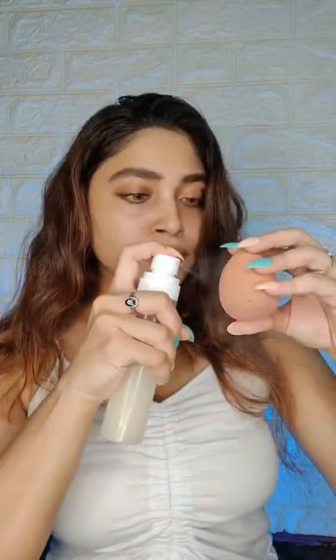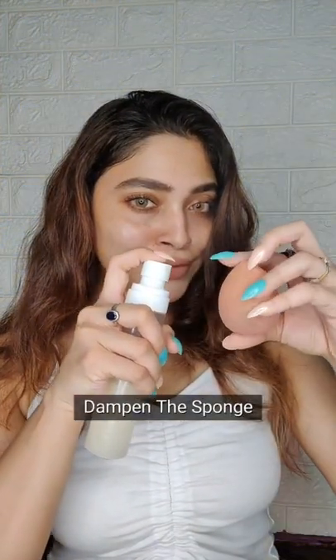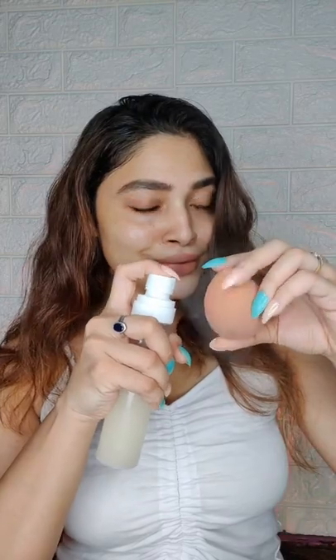Beauty Blender for base makeup. Always dampen the sponge. If the sponge is dense, it will leave marks on your face and you don't want that.